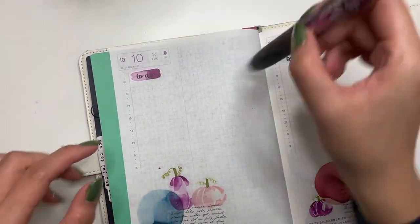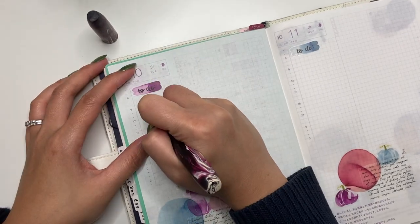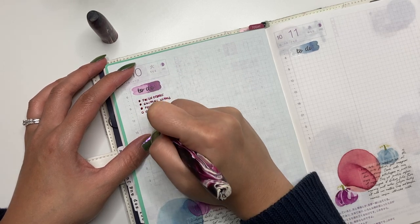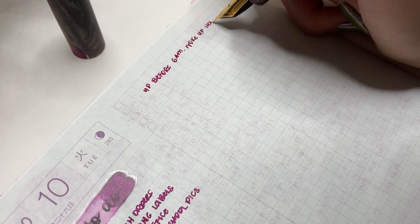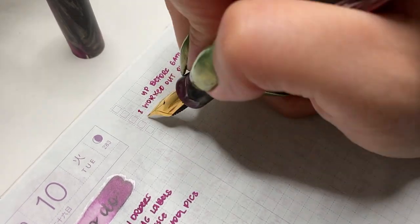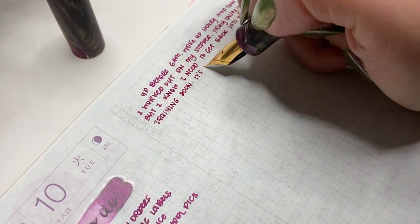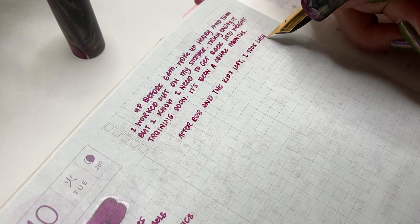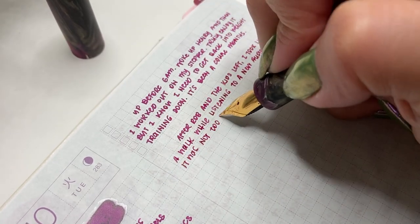Another day, another journal entry — this time using my Zodiac Penco Aries model in Arabian Nights, filled with Diamine Jingleberry. Isn't it the best match for these Pastel Pumpkin stickers? Writing in my to-do list and then going on and starting journaling in my day. Overall, journaling has become a habit because I have my journal right next to me on my desk, and it's now become something I feel I need to do either throughout the day or at the end of the day to clear my head and put all my thoughts on paper.